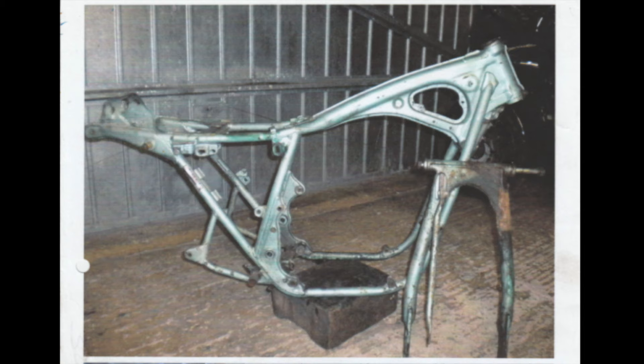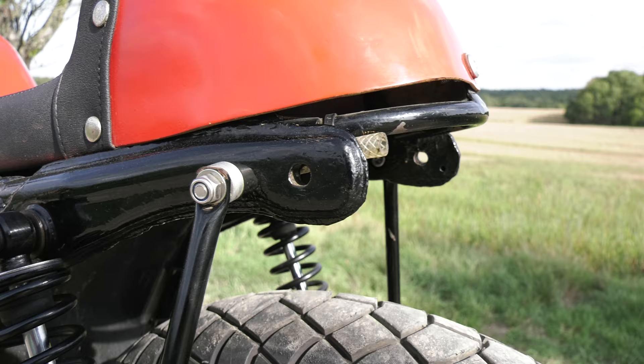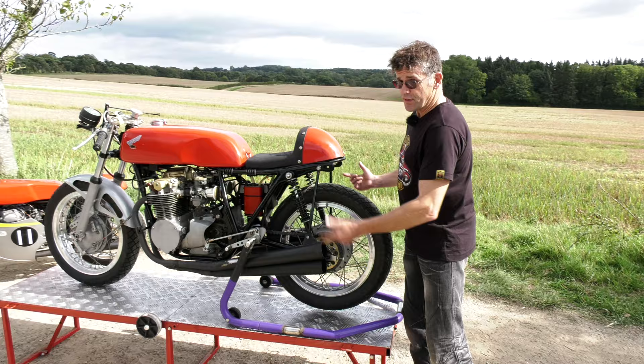So we stripped it all down and you always start off with delugging the frame — all the bits you don't want, all that was ground off. With the back of the frame, I have left these two extensions on the frame. When you put it in the trailer or van, you can use these for anchor points for your straps.